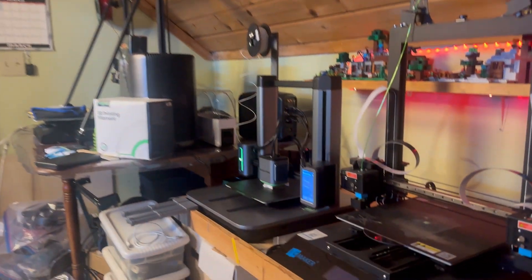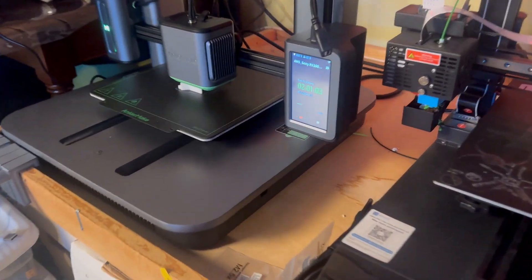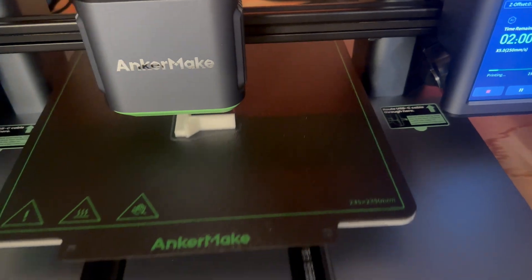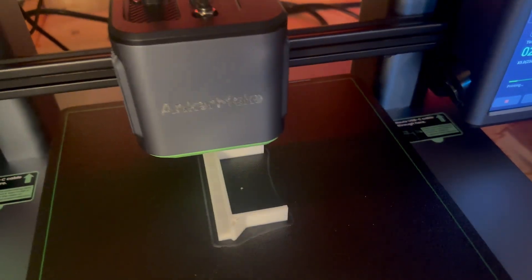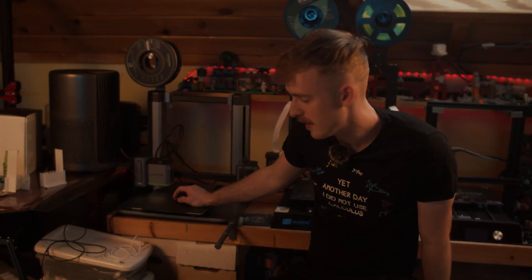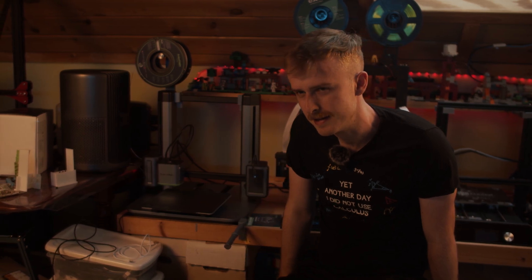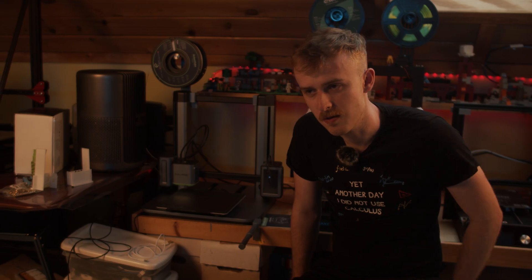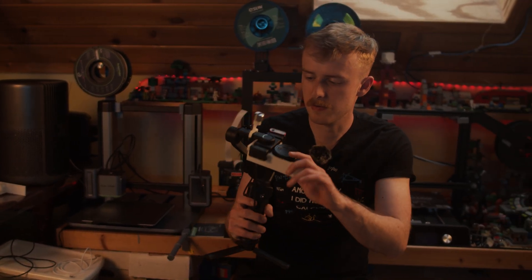Sound-wise, it is a little bit loud. I've had some printers that are completely silent — nothing audible beyond background noise — and I've also had some that are very loud. I'd say this is about medium: not super loud, but also not something I could leave on and record a video with.